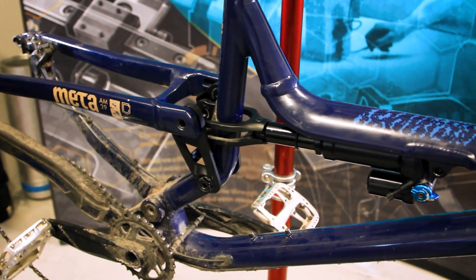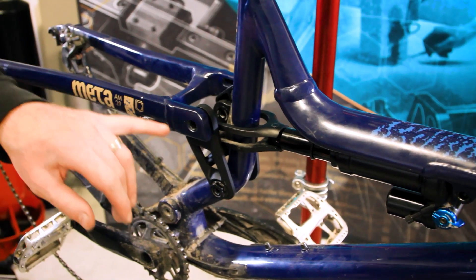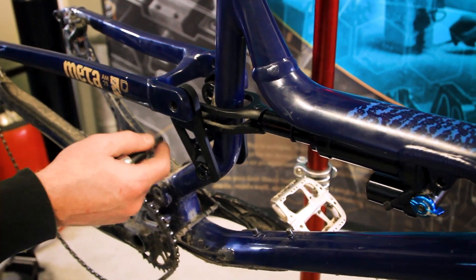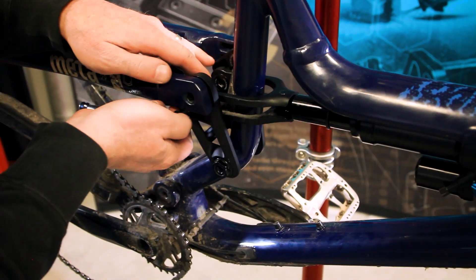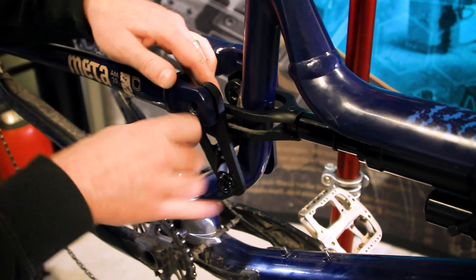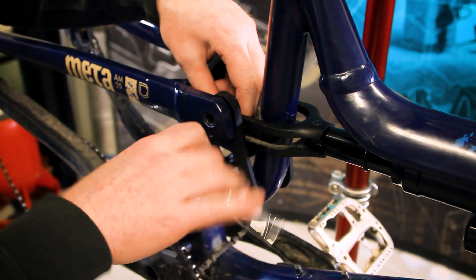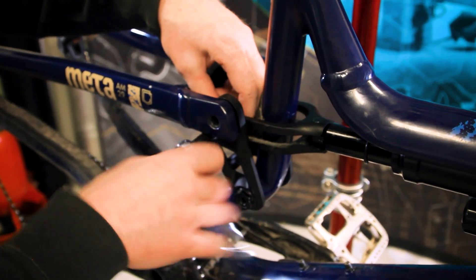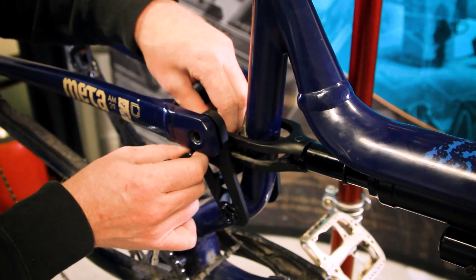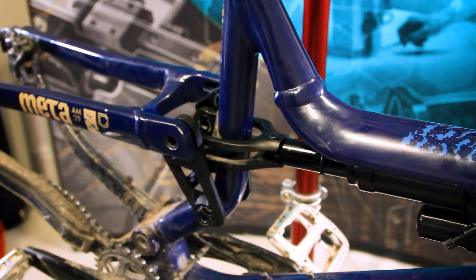Now that we have all the suspension pivot bolts loose, we're going to go through and start removing them. It's easiest to remove the whole shock and yoke as one piece as part of the first step. So we'll remove these shock yoke bolts and set them aside as we remove them.